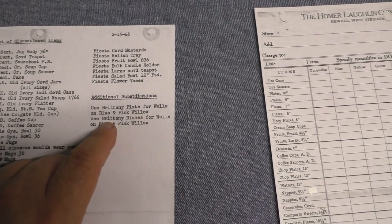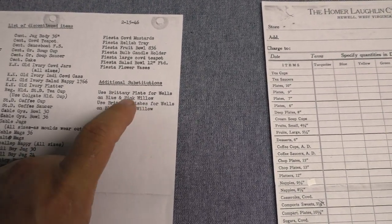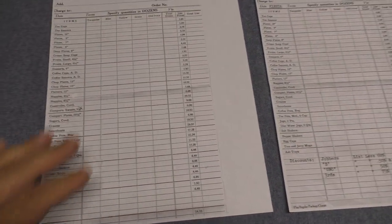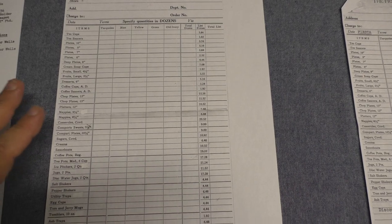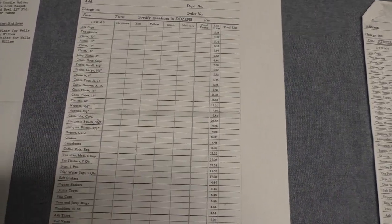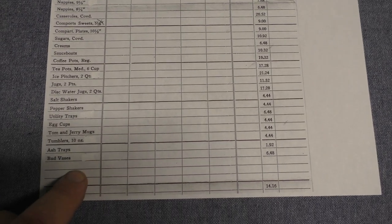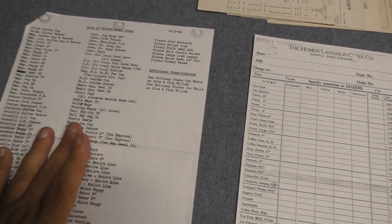Then it has two notes: to use the Brittany plates instead of Wells for blue and pink willow — because Wells was discontinued — and the same for the dishes (the platters): use Brittany in blue and pink willow. So again, February 15, 1946, we see all these cuts, particularly with Fiesta. This is an undated order form — a copy of Fiesta — that has all the pieces minus what was discontinued from this memo. And we see some pieces that are still lingering about, with little highlighter marks on them: the 9.5-inch nappy, the ice pitcher, the utility tray, the 10-ounce tumbler, and the bud vase. These are pieces we know were discontinued in 1946, but not quite yet in February according to this memo.